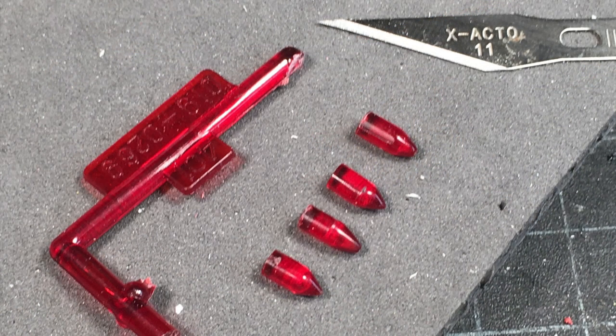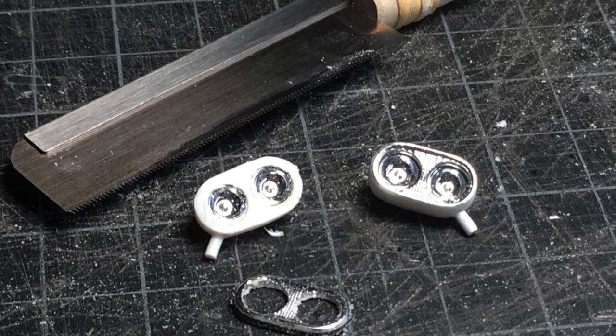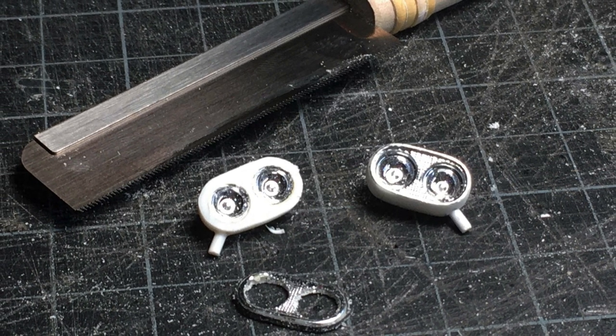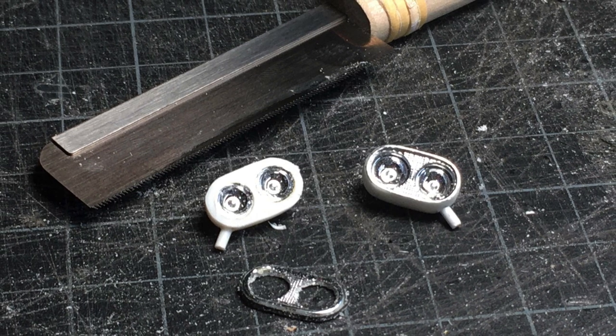It needed some more bullets for actual taillights. I cut these from red sprue and machined them to shape with a Dremel tool. The headlights needed one last bit of surgery — I wanted to have the buckets painted body color with chrome bezels. These were carefully cut with my Ninja saw.